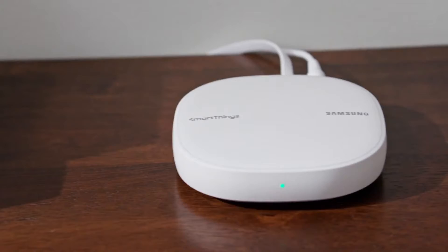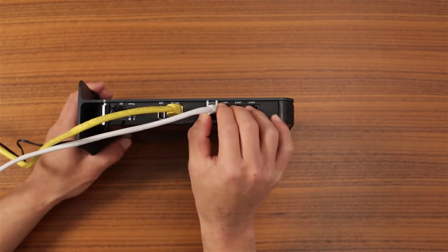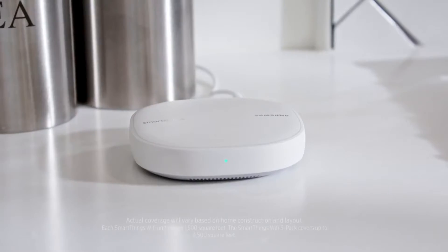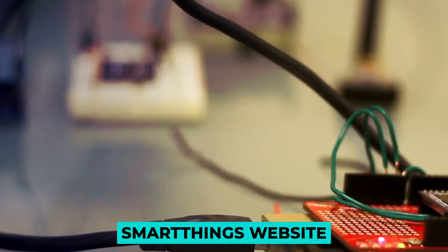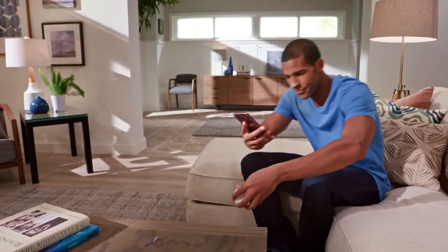SmartThings is compatible with a wide variety of different smart devices. Don't rely on the basic kit to serve as your entire security system. The SmartThings ecosystem can appear to be a little difficult. If you go to the SmartThings website, you will discover that there is a vast variety of different devices and kits to choose from. It can be difficult to determine what you require and which items to select.